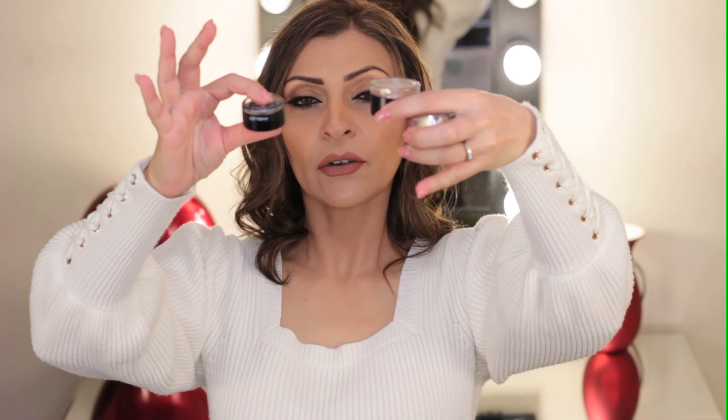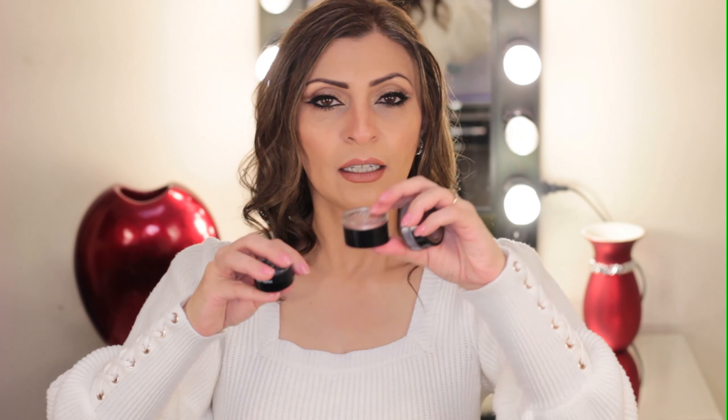If your creamy products or gel liner tend to dry out really quickly, the best way to store them is upside down — whether it's your eyebrow pomade, creamy eyeshadow or a gel liner.